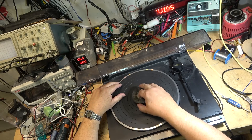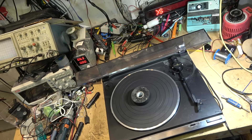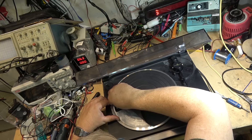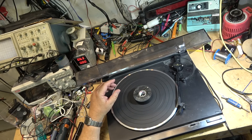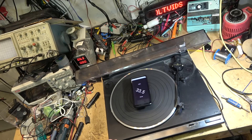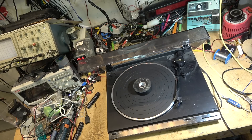Now we just need to deal with the speed issue. It's probably going to be the switch, because I think there's just a switch here that switches between two different resistors. This switch should switch it to 45 but it's not. When I wiggle the switch around it did speed up there momentarily, so I think it's just the switch that's bad. We'll clean the switch and see whether that fixes that problem.